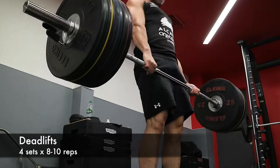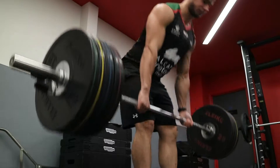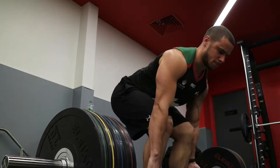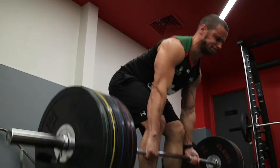Day two of the program and it's a pull day. Starts with four sets of eight to ten on deadlifts. Managed to get four sets of eight out of 160 kilos, which I was quite happy with. Form stayed pretty tight throughout.